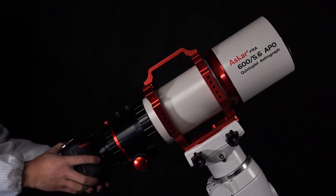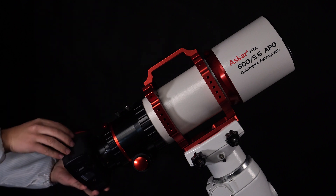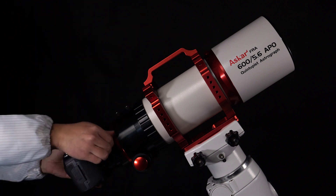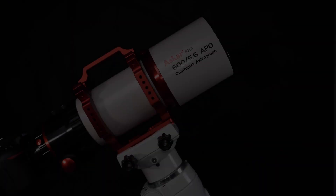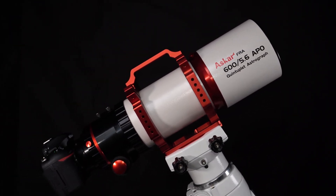Attach the DSLR to the astrograph. Adjust the angle of the camera. It can reduce the focal length of the FRA600 to 420mm.